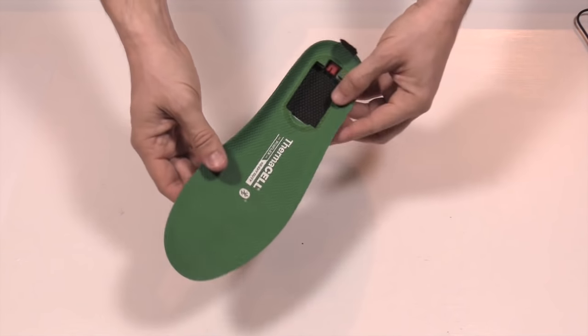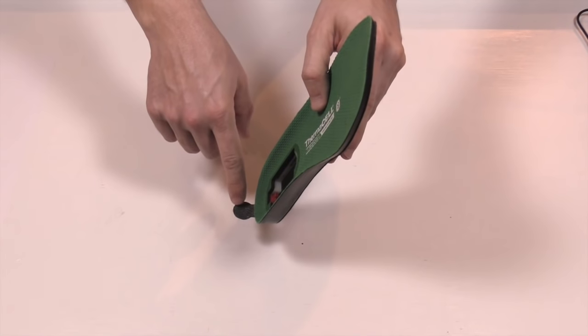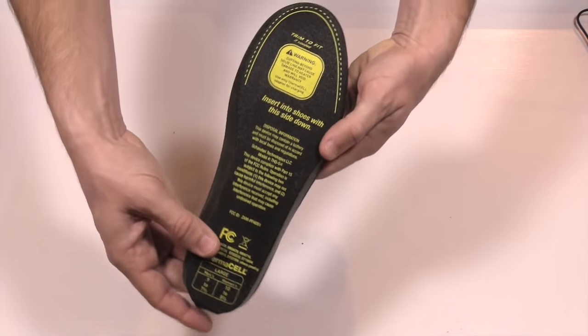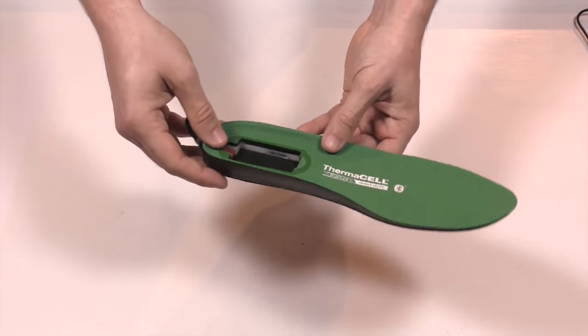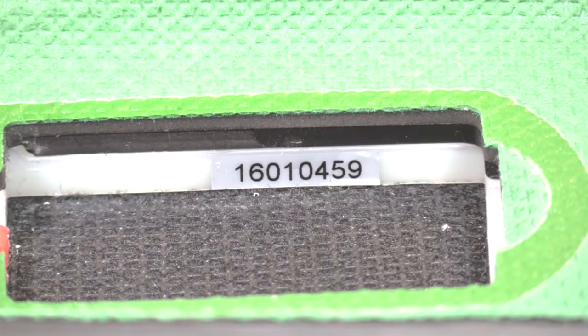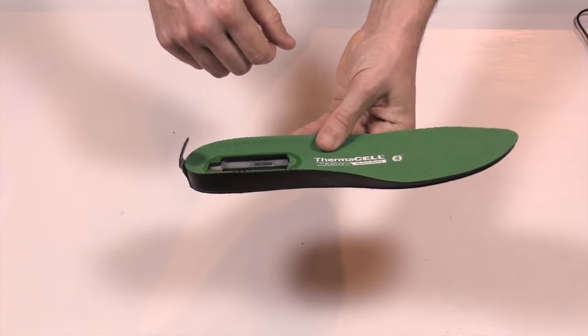The insoles themselves are pretty straightforward. They're soft, and there's a little tab in the back so when it's down in your boot you can pull it out. Flip it over and there's a trim line — we'll talk about this in a bit, but you can trim it to a certain point to fit your boots better. And if you look really close, there's a number that identifies each insole — you'll want to write that down as it helps when syncing via Bluetooth.